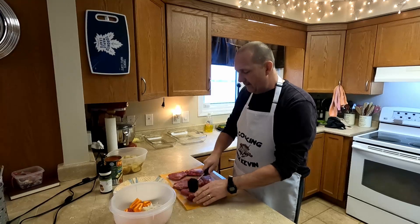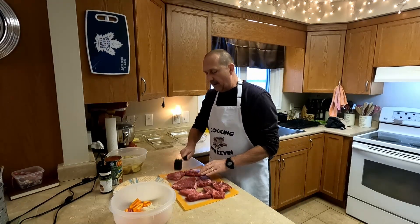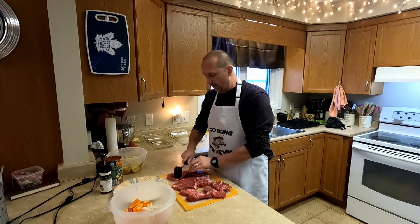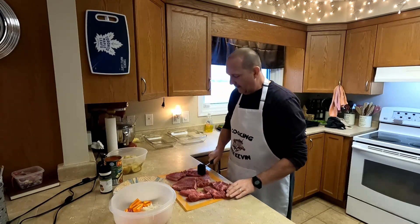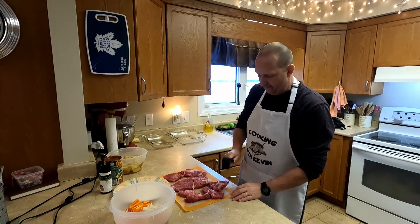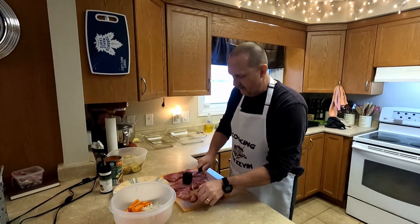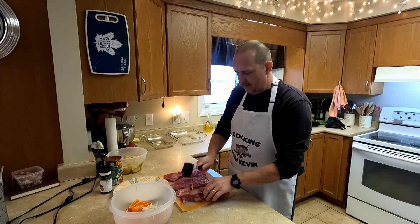The first thing we have to do is tenderize the meat a little bit, because it's going to be going in the oven at 400 degrees. We just want to give it a good tenderizing to make sure it's nice and tender.